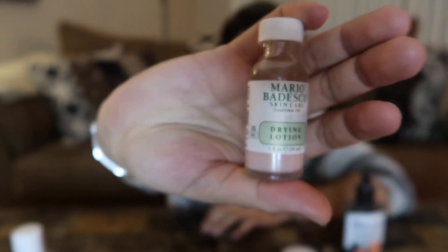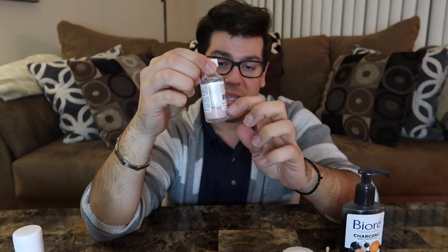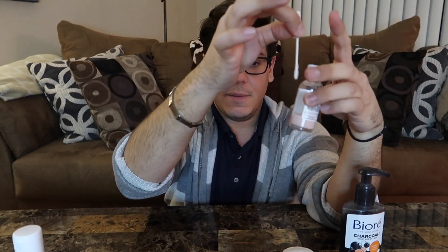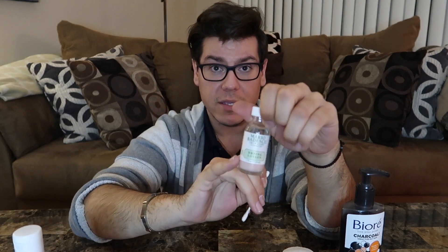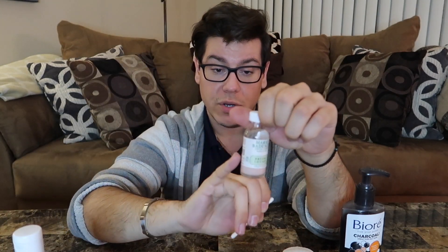For any spots where I get a pimple or feel one coming on, I use the Mario Badescu Drying Lotion. It comes in a bottle with pink sediment at the bottom and clear liquid at the top — you don't want to mix it. Use a clean Q-tip, dip it straight down into the pink sediment, pull it out, and apply to the spots that need spot treatment. Leave it on overnight. It doesn't smell the greatest, but it works really well, especially if you catch the pimple before it becomes a big problem.